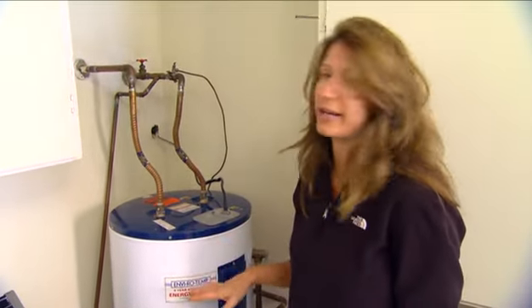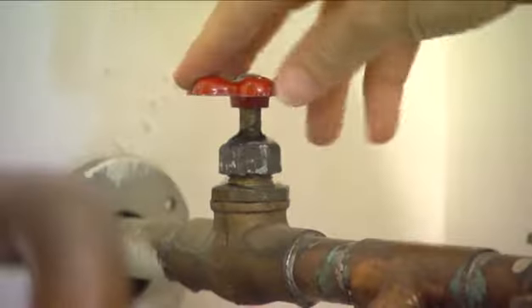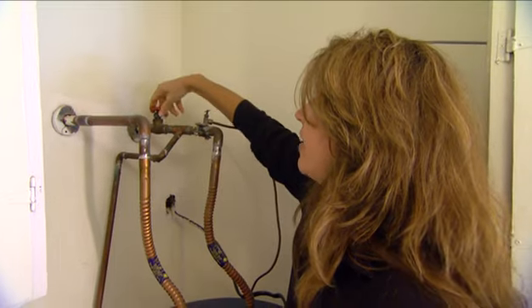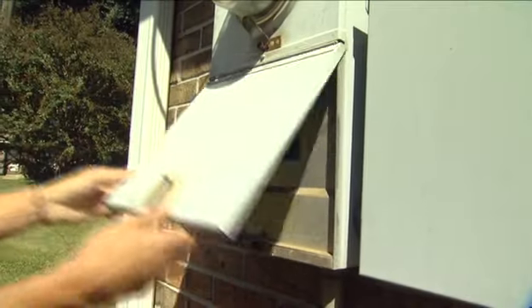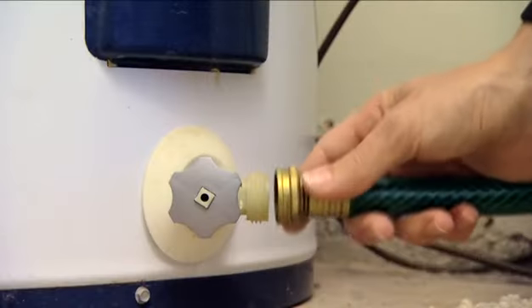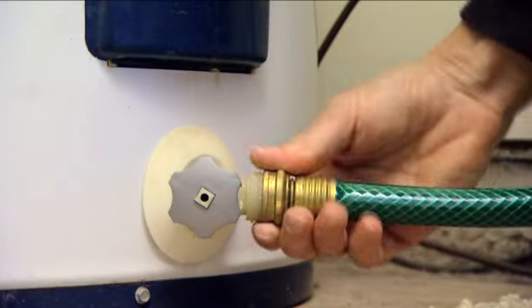So what I'm gonna do is drain it. I'm gonna shut the water off right here where it comes into the water heater. I've already shut the power off to my water heater and I've also connected down here at the bottom my garden hose, because this is how the water is going to drain through.